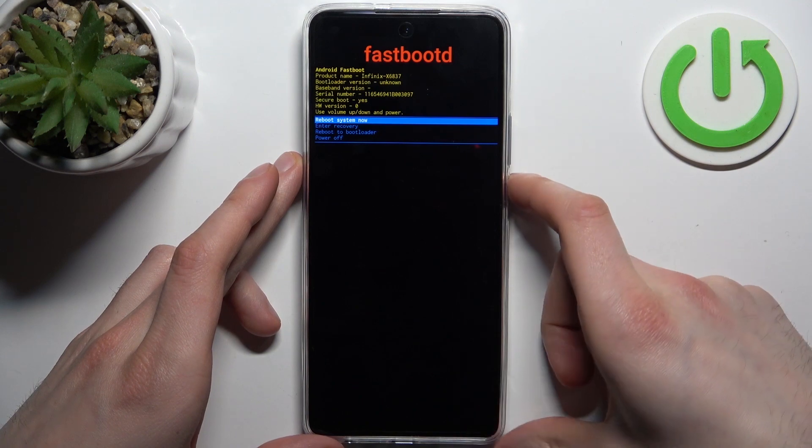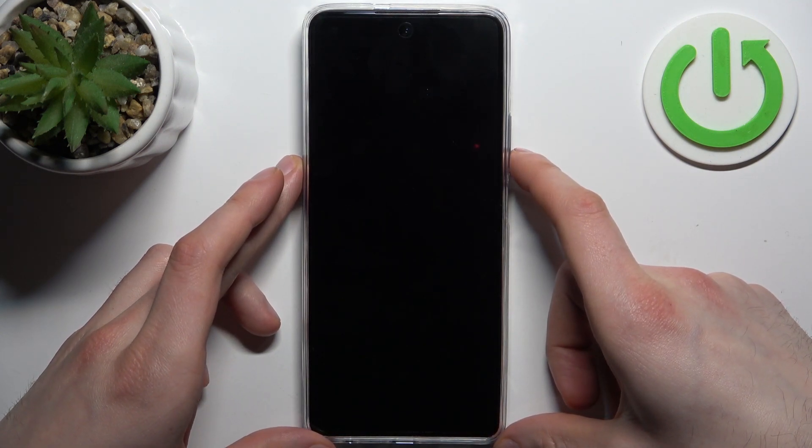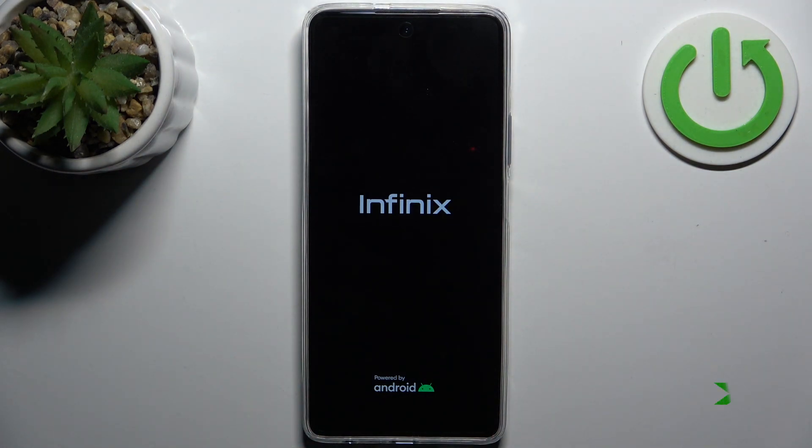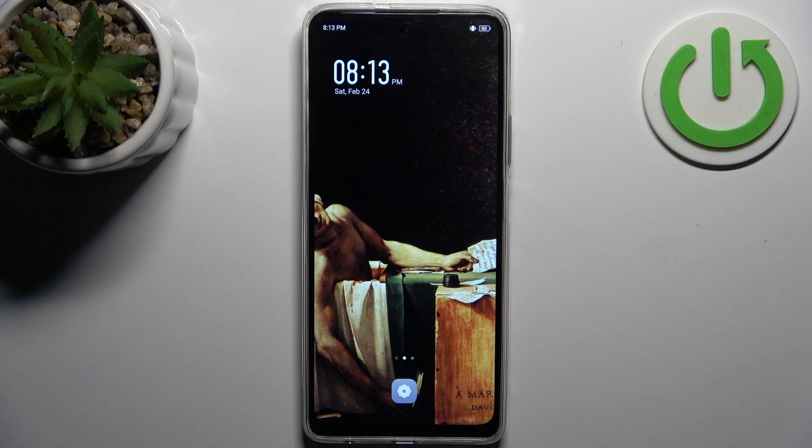If you want to quit this mode, just select 'Reboot System Now' and the device will restart as usual. That's it — thanks for watching. If you find this tutorial useful, don't forget to hit that like button and subscribe to our channel.